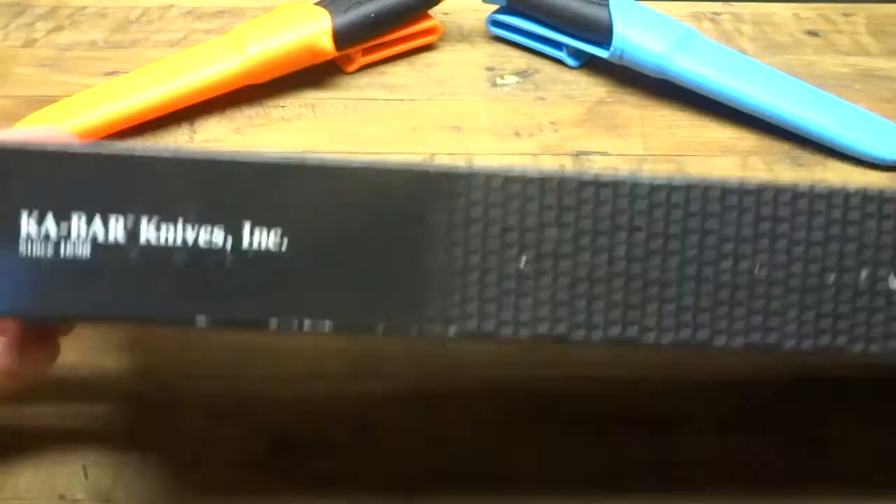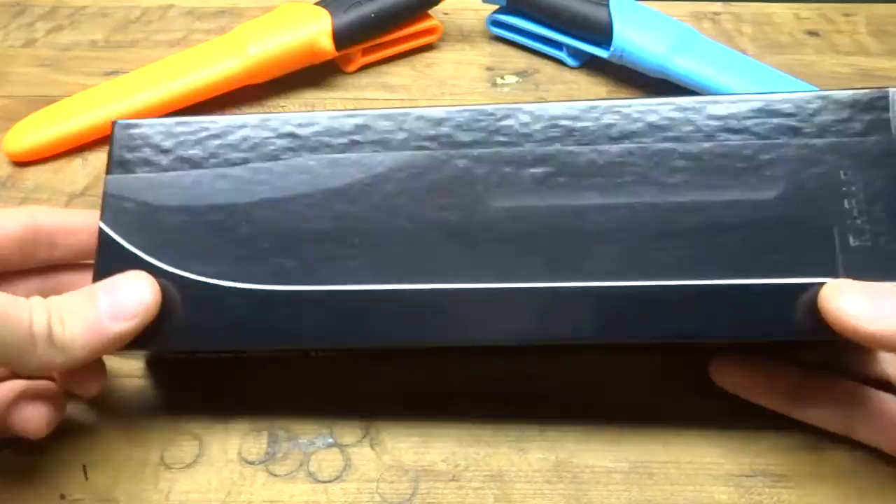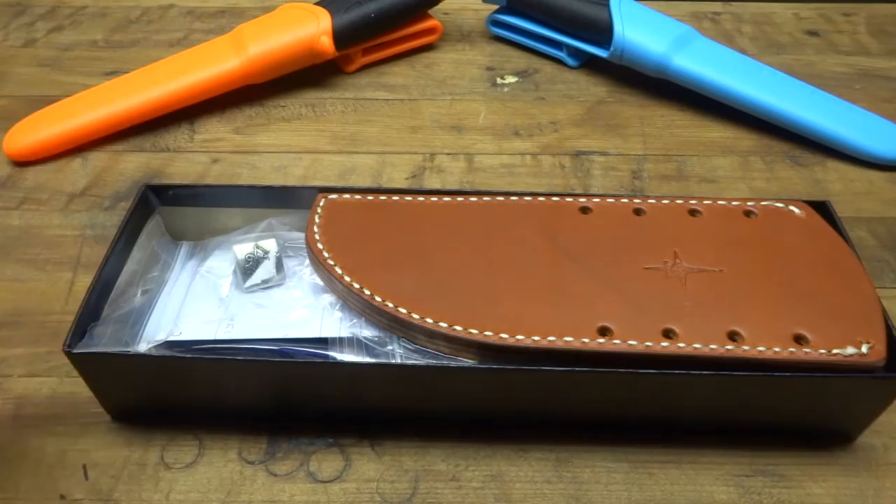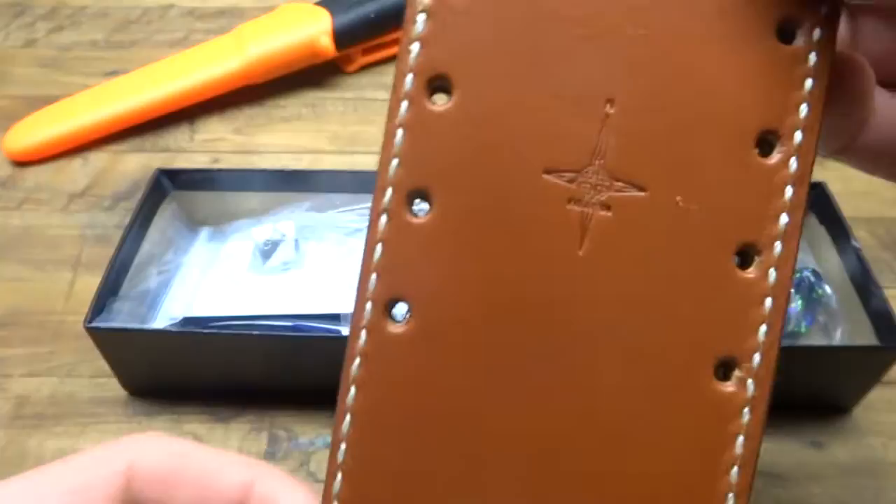I'm just going to open this up here for you. This is the K-Bar packaging. It looks like it has the classic K-Bar style knife blade as a picture on the outside of this box. So the first thing you'll see when you open the box here is what they call the semi-custom sheath for this.